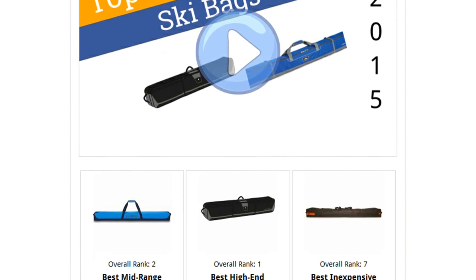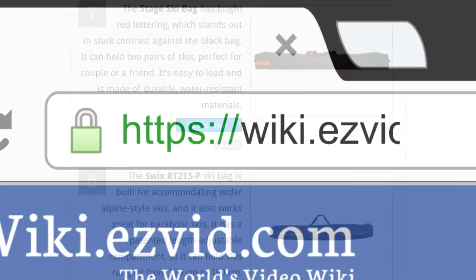To see all this stuff, go to wiki.easyvid.com and search for ski bags, or click beneath this video.